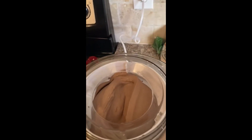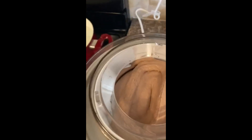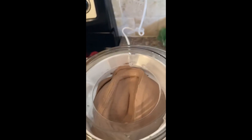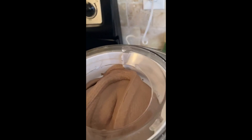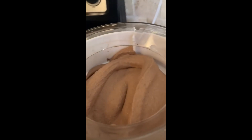Number 3 on the list is Cuisinart. The new patent-pending mixing paddle makes frozen treats in 20 minutes or less. The double-insulated freezer bowl eliminates the need for ice. Makes up to 1½ quarts of your favorite ice cream or frozen yogurt. Easy lock lid.